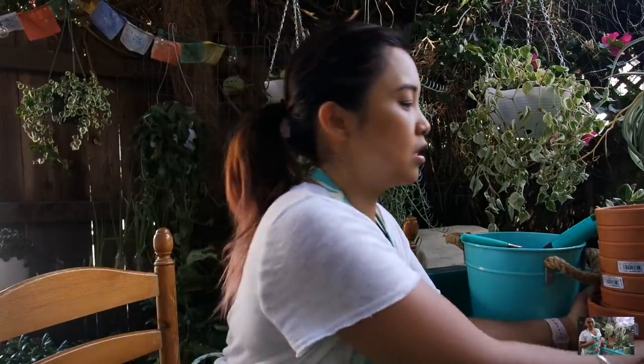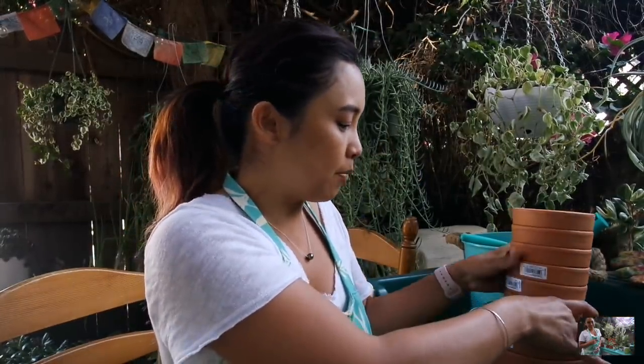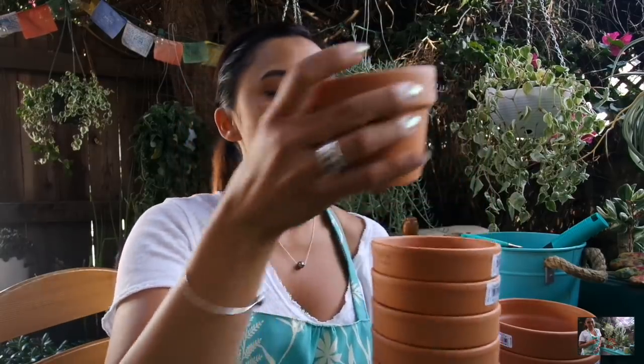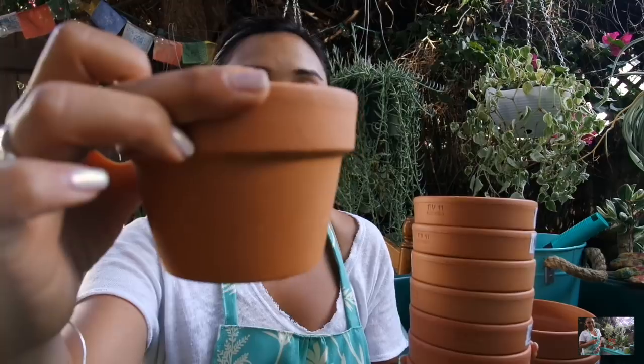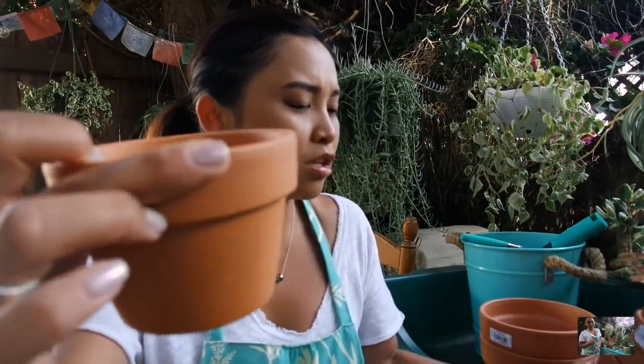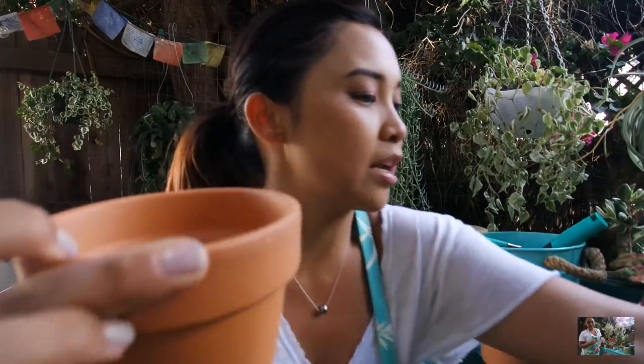I want to talk about the things I got at Orchards because I really needed them for today's episode. I went to get some terracottas — I love getting them there because it's the closest place to me, they're fairly inexpensive, and it's just a mile away. I ended up getting eight of these. I think they're absolutely adorable. I have a lot of terracottas but not the short ones like this — I'm absolutely in love with this four-inch short style.